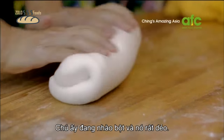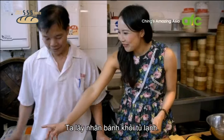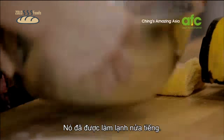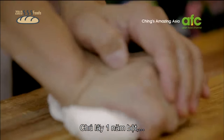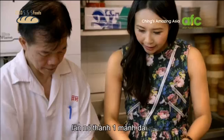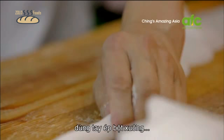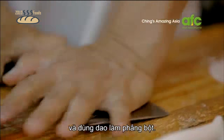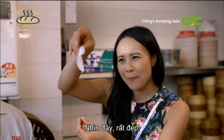He's just moulding the dough and it's really malleable, like putty. We've got the filling from the fridge — it's been chilling for half an hour. He takes a chunky handful of the dough, rolls it into a thin long sausage piece, then takes a little bit with his thumb, smashes it with his palm, and flattens the dough with the cleaver. Look at that — amazing.